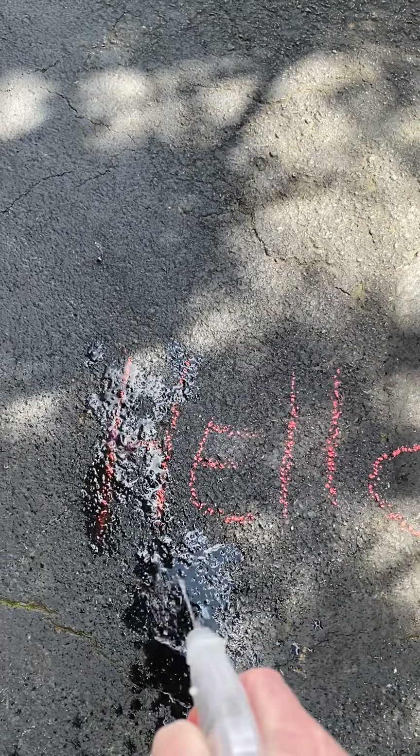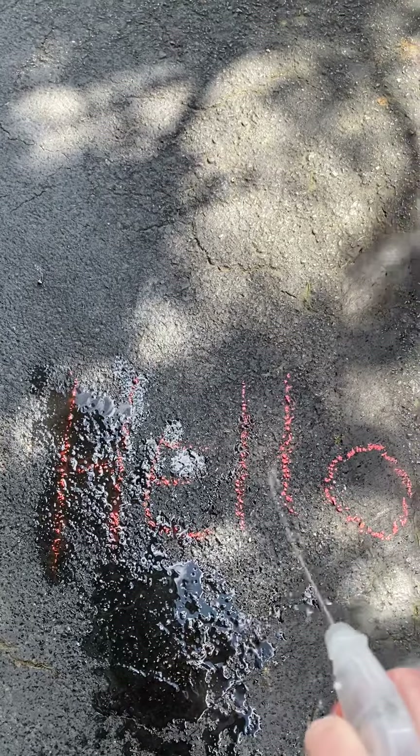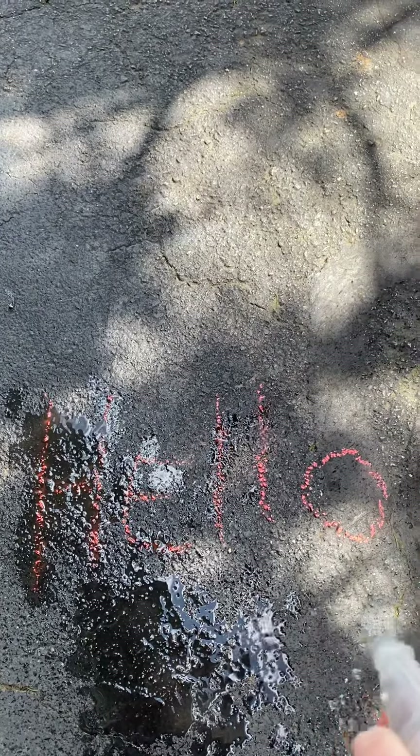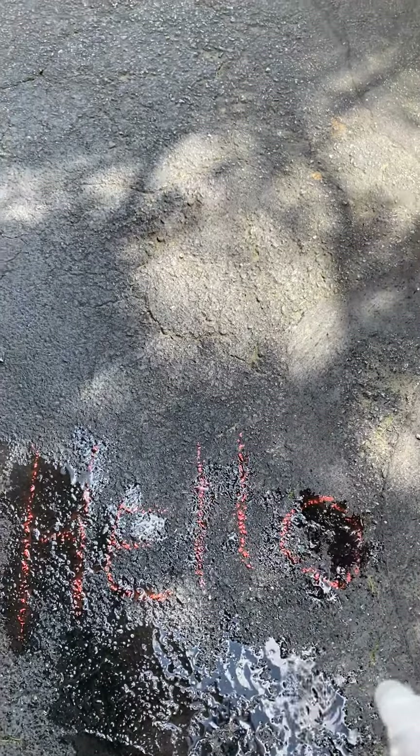You might want to do it on a decently warm day. You can write their name, numbers, letters, shapes — anything you're kind of working on in the classroom with the teachers.